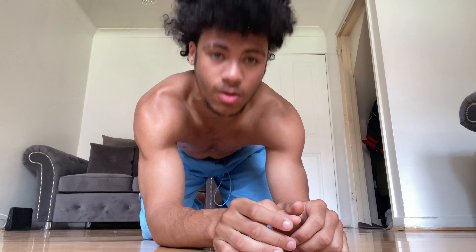Recording yourself and learning from your own mistakes is really the best advice I have. If something else works for you, keep doing it — but that's what worked for me. Now for some bonus tips: bonus tip one is head placement.